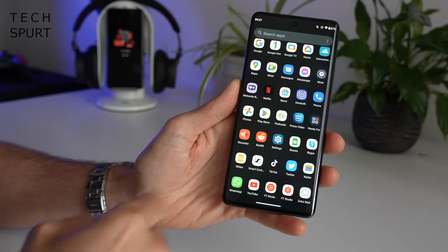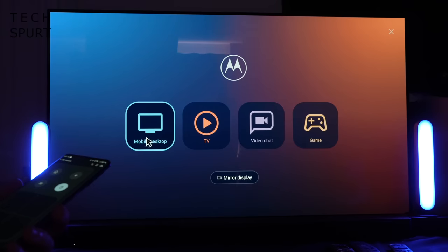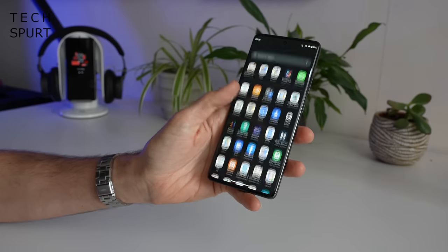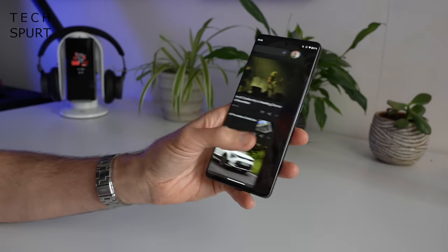If you're not familiar with Motorola's Ready For app, that's well worth a peek — it allows you to wirelessly connect to your laptop or TV and stream content direct from your smartphone, be it video, games, whatever you fancy. The Android UI feels really slick and smooth here on the Moto Edge 30 Fusion, definitely helped along by the fast refresh rate, which we'll touch on in a bit.